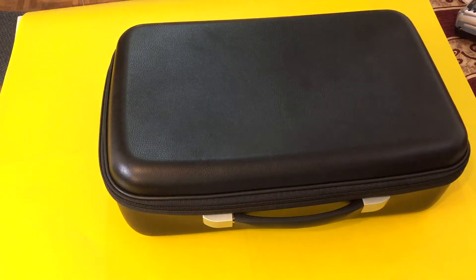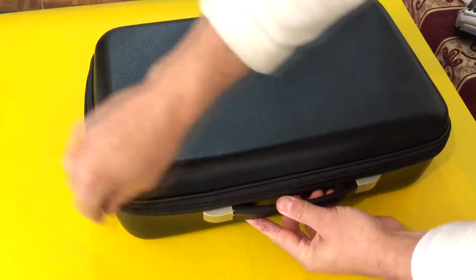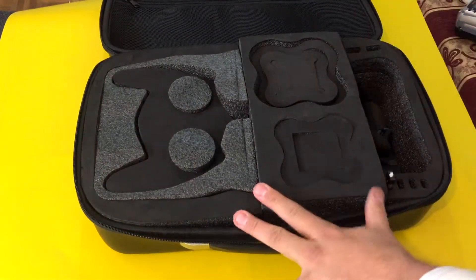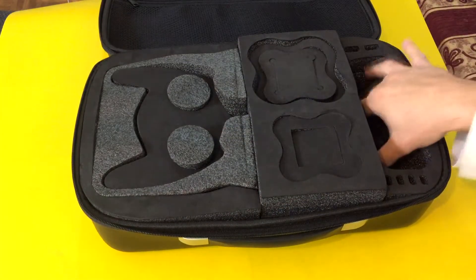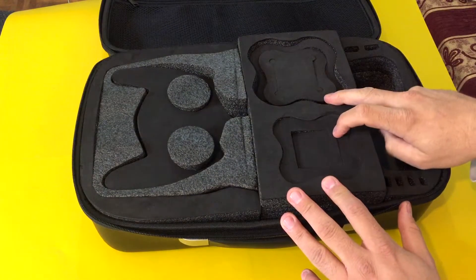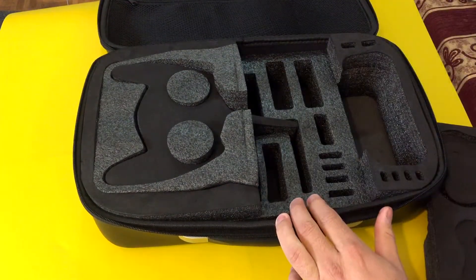Hi guys, this is a review about the new case from BINGOOD, which you can carry your FATCHER Goggles and Chironis and your micro quad inside. You have a place for the original remote control of the tiny quad, a place for your FATCHER Goggles, and a place for two micro quads.